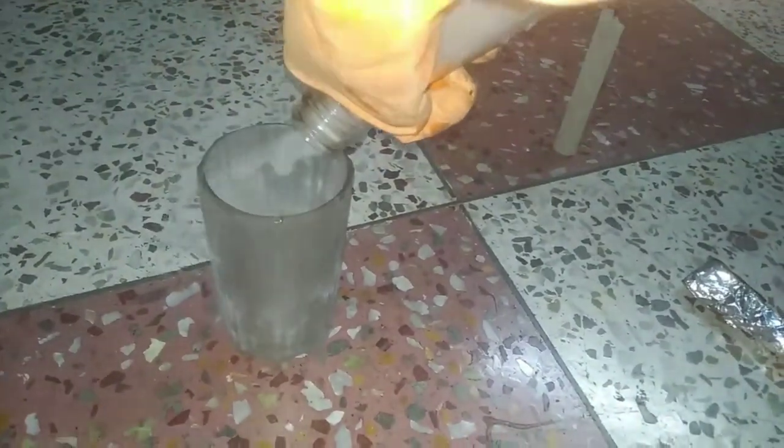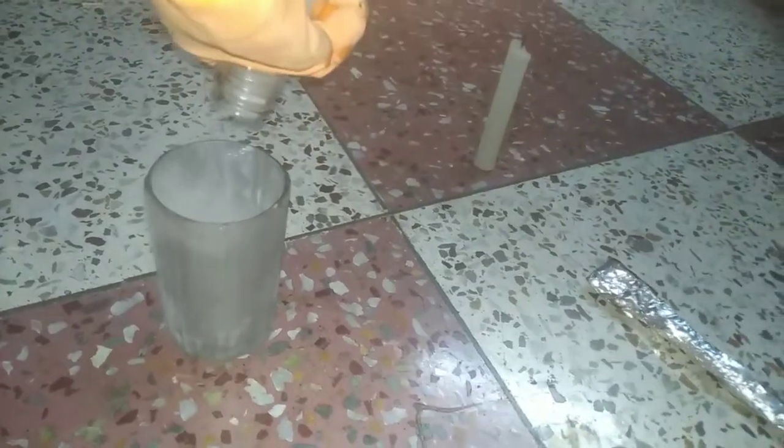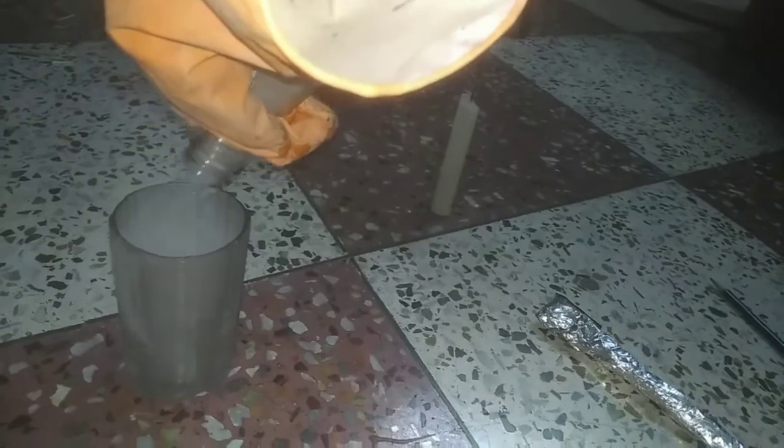Oh wow, brilliant! You can see this glass is falling with so much smoke. You can see now also a lot of smoke is left. I am going to drop the smoke and get to the smoke.